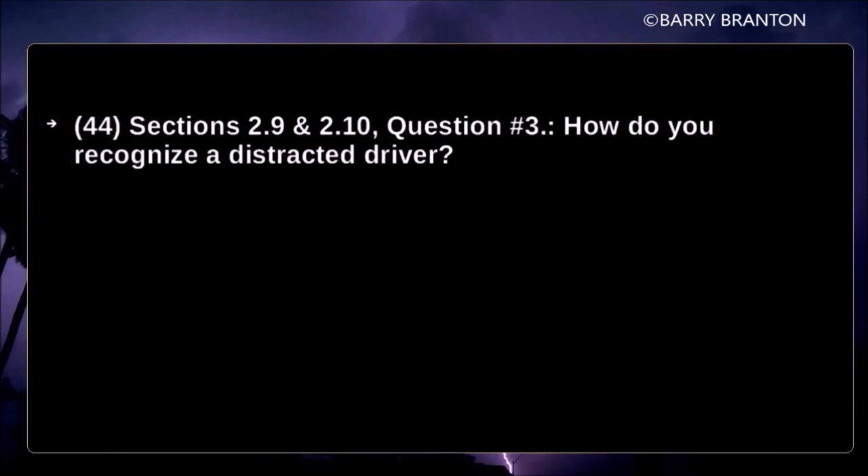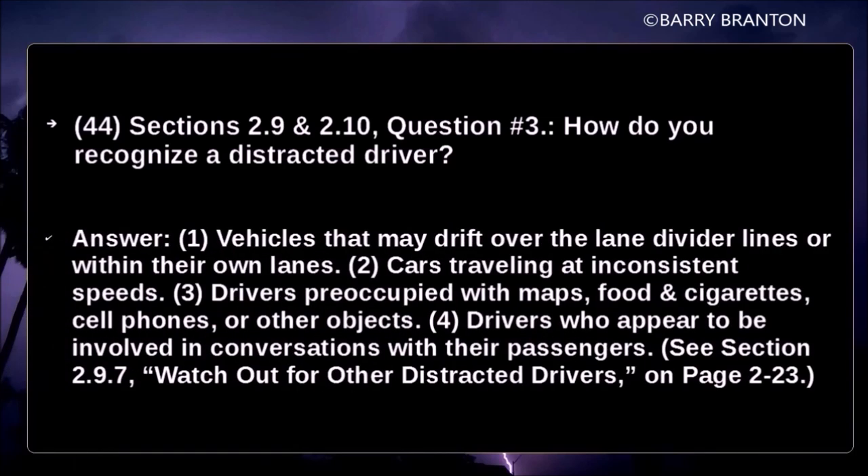How do you recognize a distracted driver? Vehicles may drift over lane divider lines or within their own lanes. Cars traveling at inconsistent speeds. Drivers preoccupied with maps, food, cigarettes, cell phones, or other objects. Drivers who appear to be involved in conversations with their passengers.